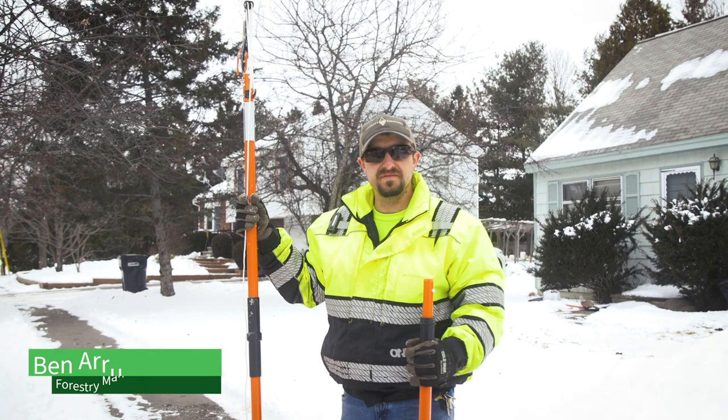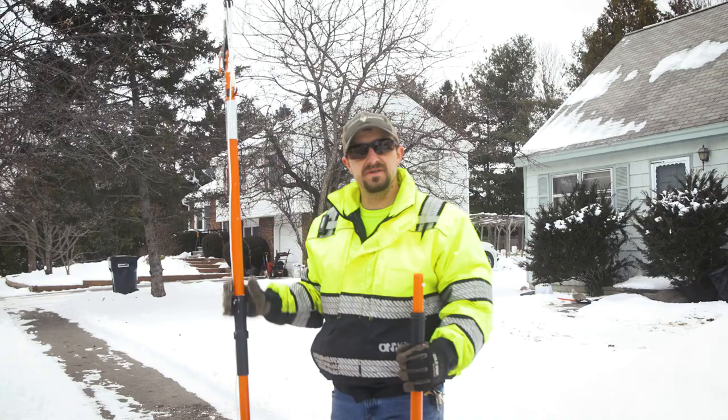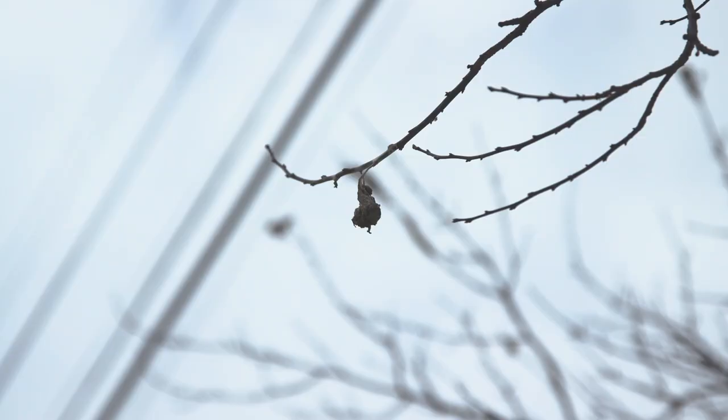Thank you for joining the City of Bangor's Public Works Forestry Department. Today I'm going to be showing you all how to prune brown-tailed caterpillar nests from your trees.